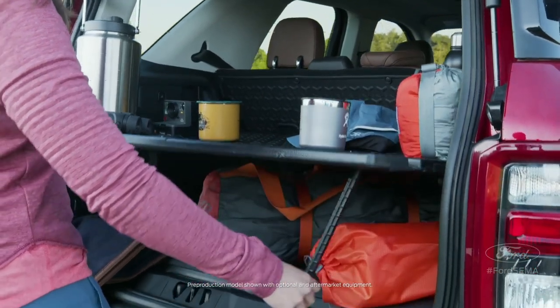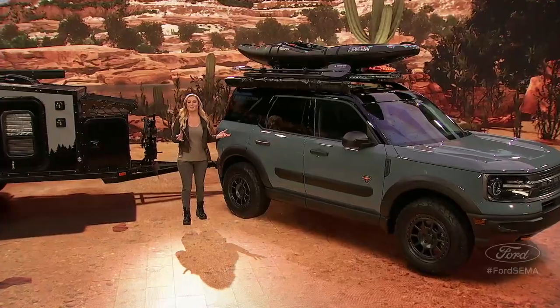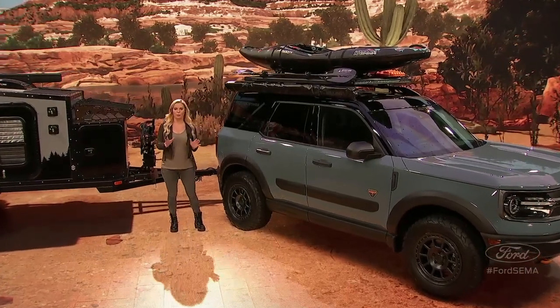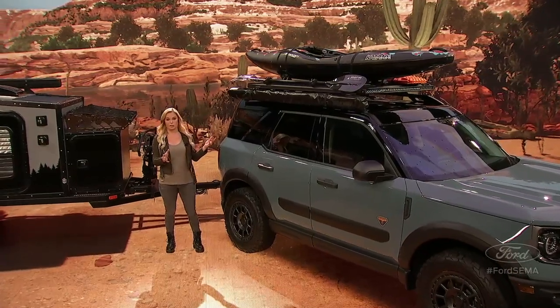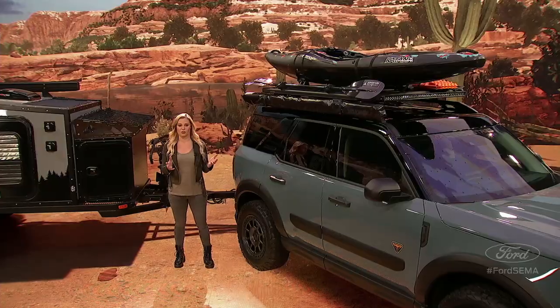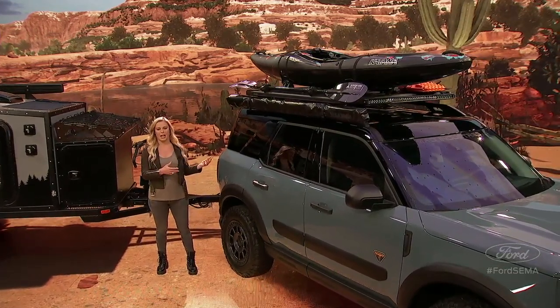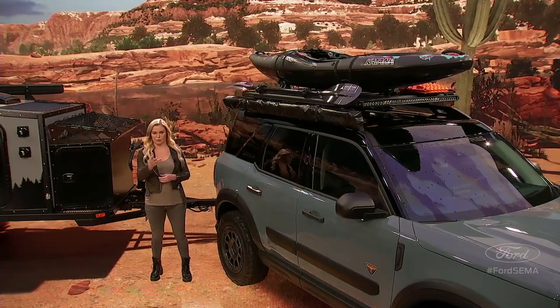Inside, there's plenty of room for all your gear, thanks to this safari-style roof. This model has been equipped to handle up to 150 pounds of gear up top — as you can see, it's pretty loaded down. Inside, you can fit two standing bikes, or in the case of this build, a 47-quart refrigerator and all your gear, which should be plenty.